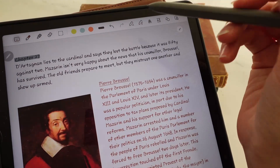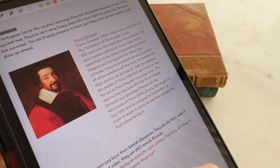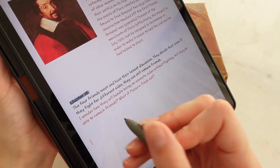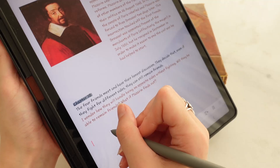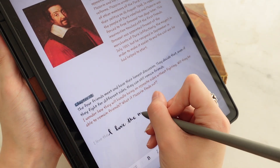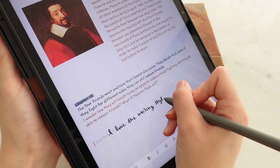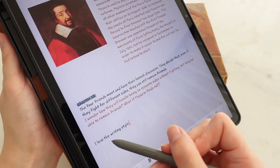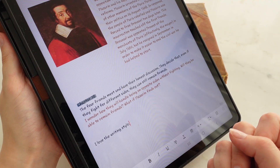What I love about Samsung Notes is that when you tap this button, you can just write things down and it will translate it into readable text — a font. For example, I write 'I love the writing style,' and then it will immediately convert to the font you have set for your Samsung Notes.